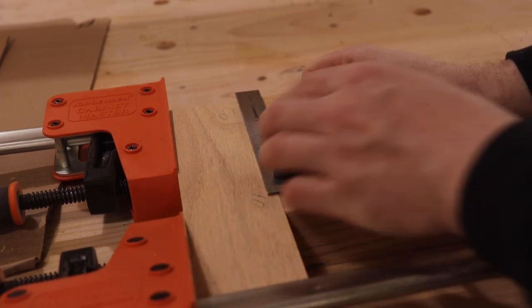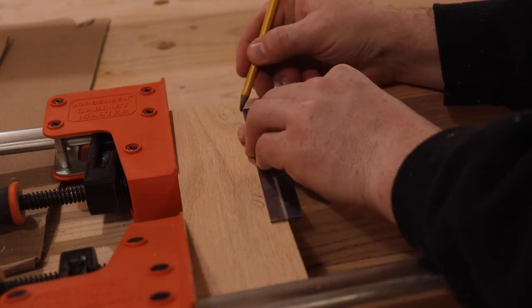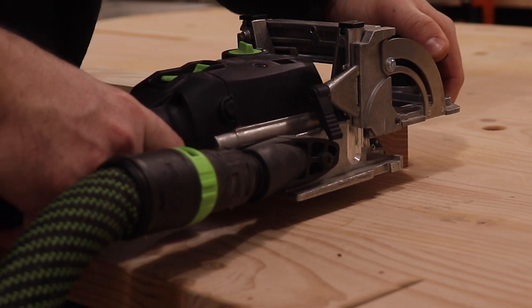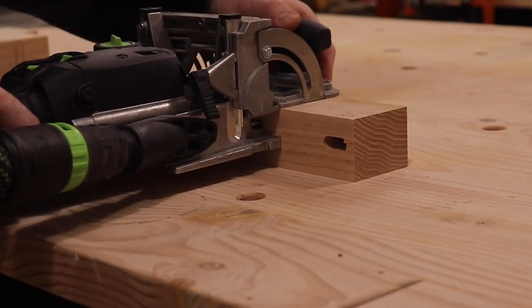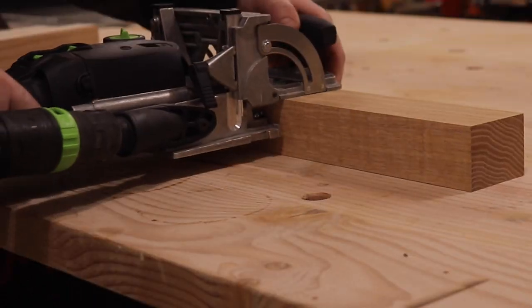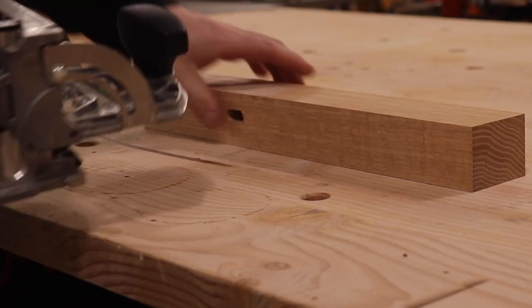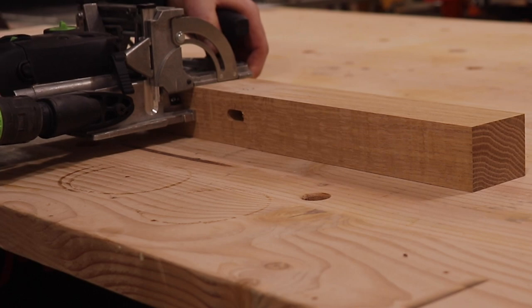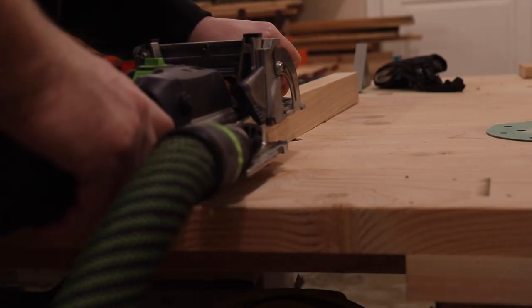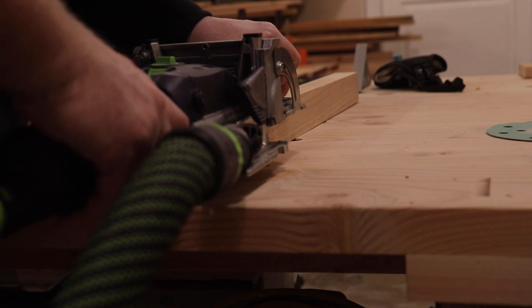I'm using the Festool Domino for all of my joinery, but if you don't have a Domino, a dowel jig will work just as well. I have a video comparing the dowel jig I like to use with the Festool Domino — it works amazing, it just takes a little bit longer, and I will link that here. Another joinery method that would work is pocket holes.